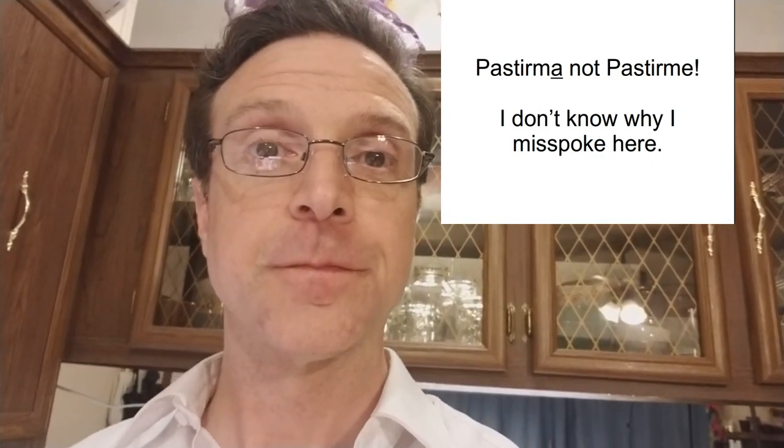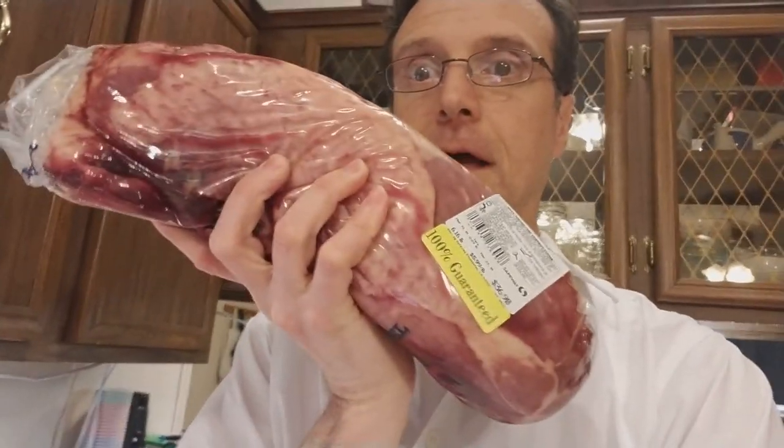We're going to make pastırma, which is a salted cured spiced meat. It takes about three to four weeks to come to completion, and I'm hoping to have this finished by the time my parents come to visit. So I'm starting it now. For this, we start out with some meat.